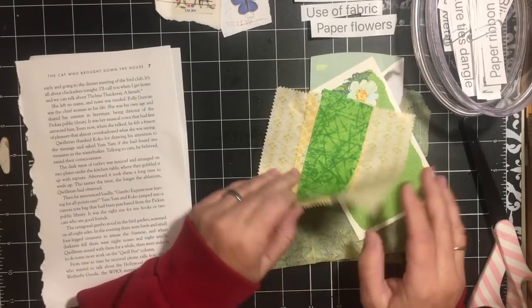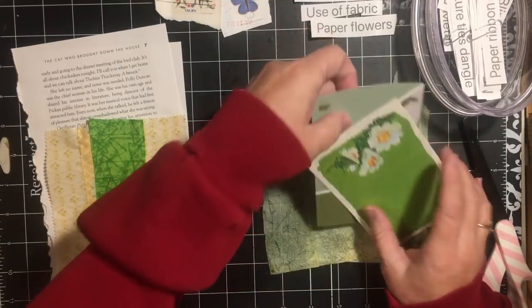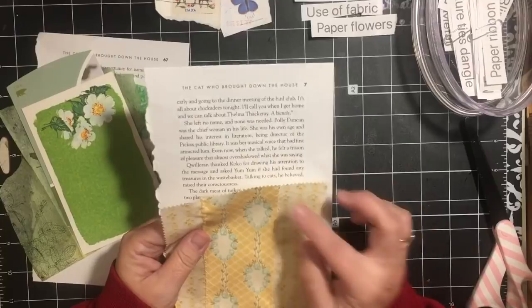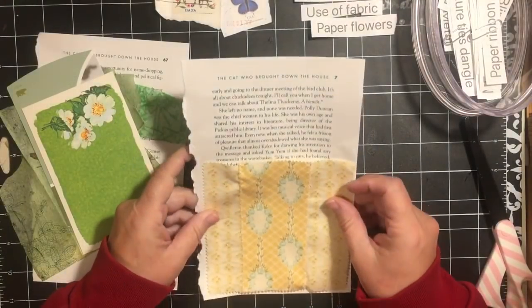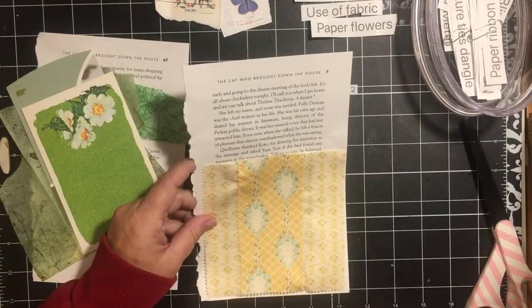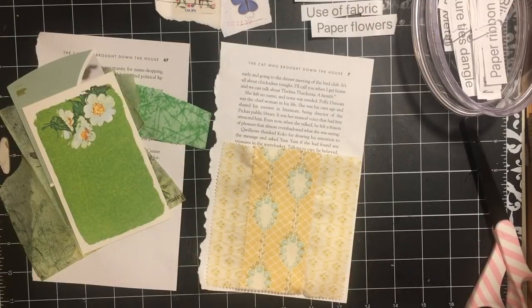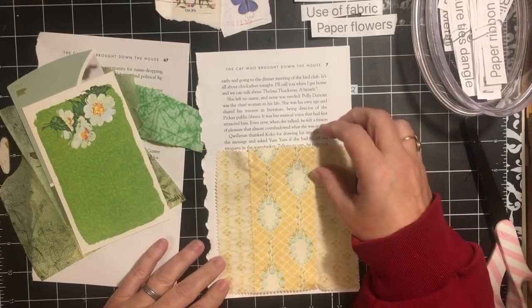So these are going to take care of my napkin, my fabric, and my paper flowers. Because I'm not quite sure where I want to put this in my journal, I'm going to attach my fabric to a piece of the book so I can glue it down onto a page. My journal pages are six inches wide, so I can use this whole page and be able to use it in my journal.